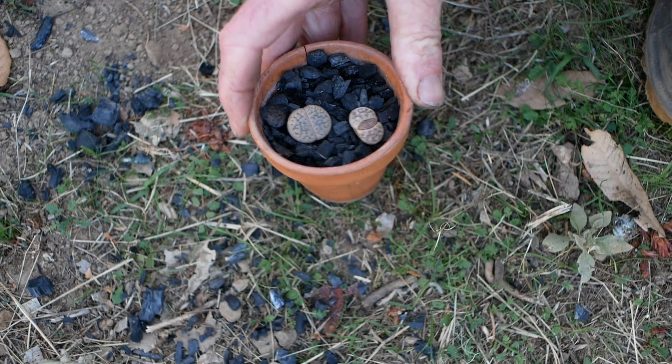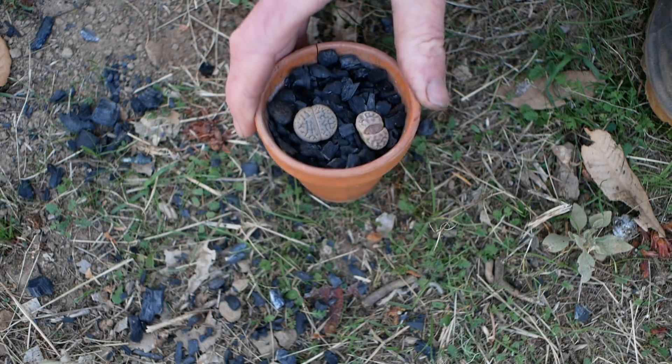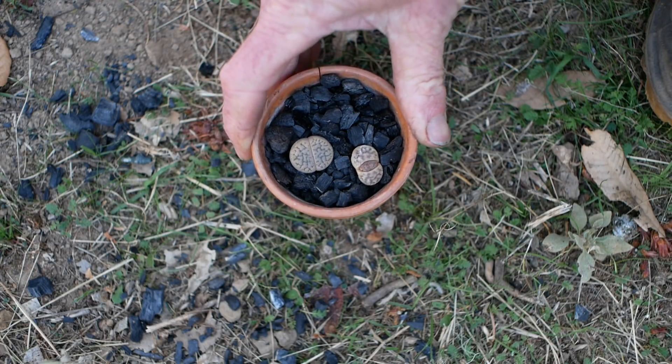I have a feeling that for lithops in particular, and other succulents and cacti that have a similar problem of not being able to tolerate any kind of standing stagnant moisture, charcoal is going to be really excellent for that.